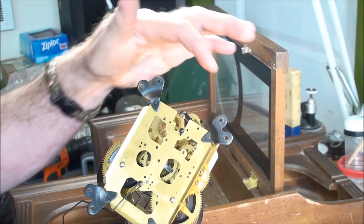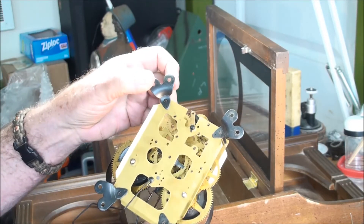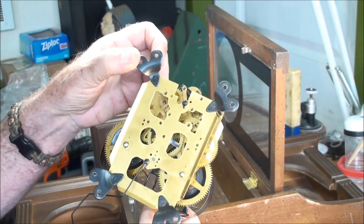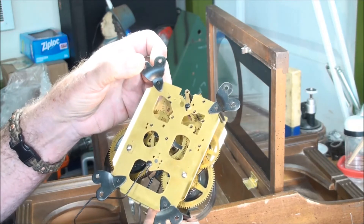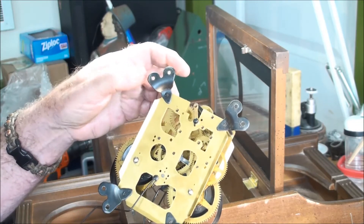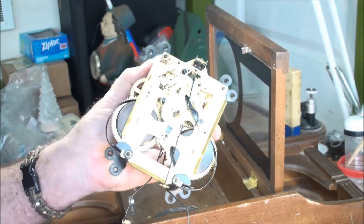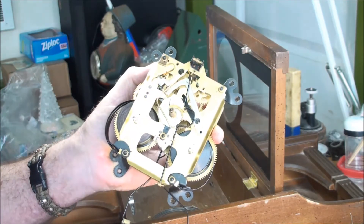I've also noticed that each one of these holes — from Korean manufacturers — they really secure the movement down. I'm not sure why, because in America they only put one screw per corner. That's another sign you can tell this is a foreign movement, even though it says made in Korea.